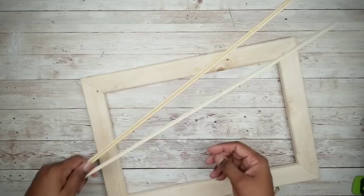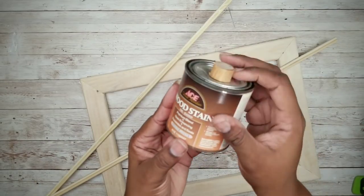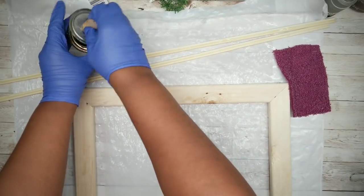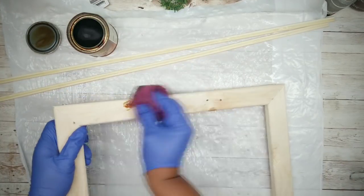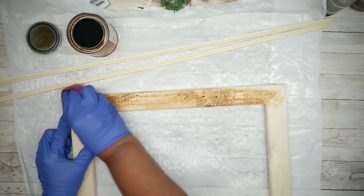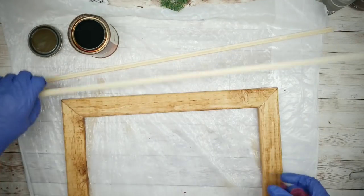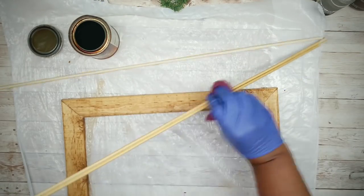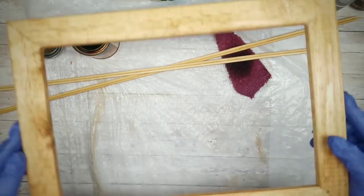Now that all of our wood pieces are prepared, we can stain them. I'll be using Shaker Pine color by Ace to resemble our inspiration piece. You just want to apply one coat of stain to the front, the outside, and the inside edges of the frame, and then follow up by applying a coat to the front of the two skewer sets. Let these sit out to completely dry.